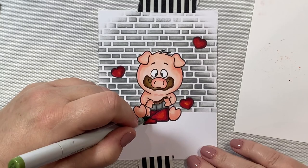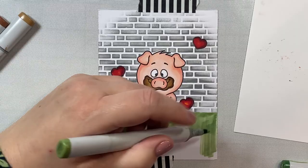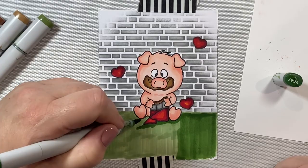YG63 is kind of a new shade for me — I don't use it often but I thought this would be a good time to try it out. I like the way the peach of the pig, the red of the hearts, and the green of the ground all work together. I think it makes a really nice color scheme, especially with those gray bricks in the background.